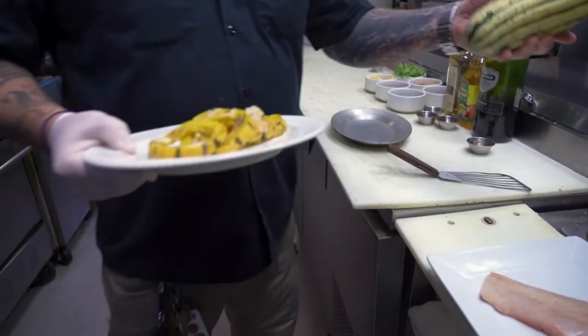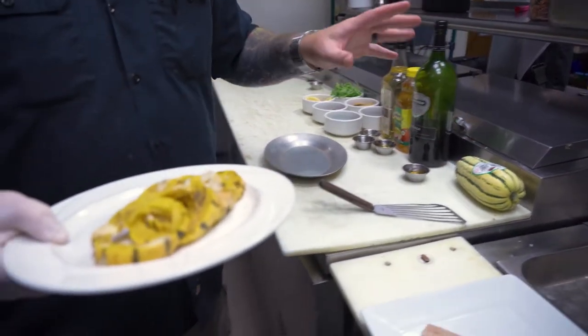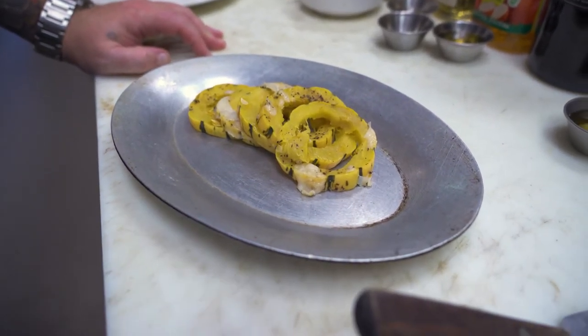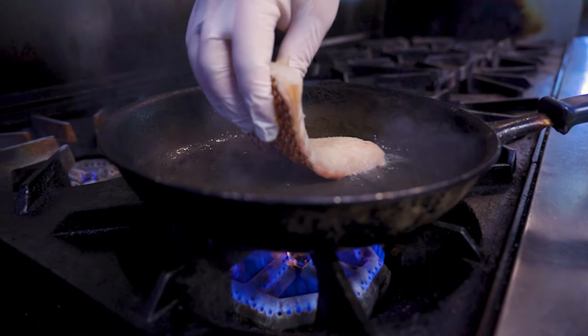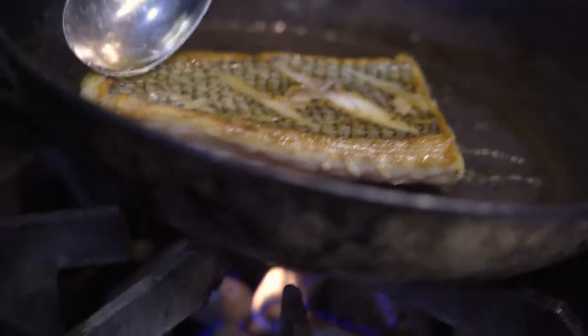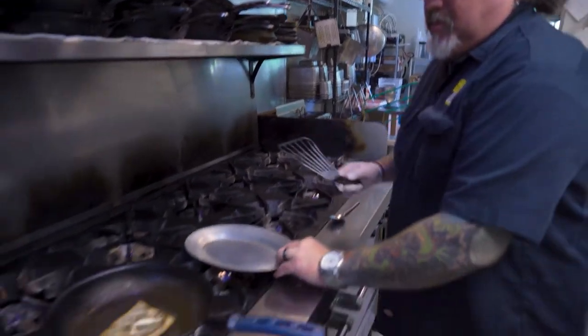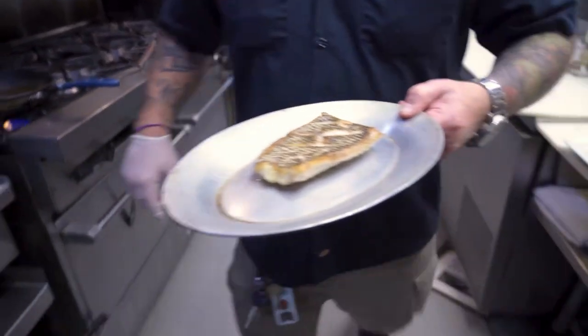This is a delicata squash right here. It will be available for the next couple of months — a beautiful, sweet flavored squash. What I've done is I've taken this, sliced it into rings, with a little salt and pepper, a little olive oil, and a little parmesan cheese. Our pan now is nice and hot. We'll get into it so it's really nice and crispy, then pull it out briefly and throw it in the oven just for a minute.